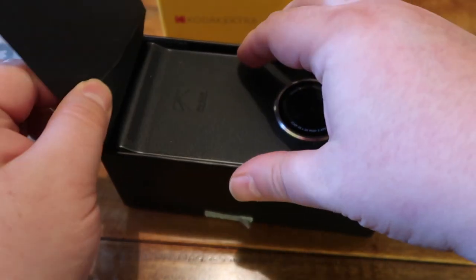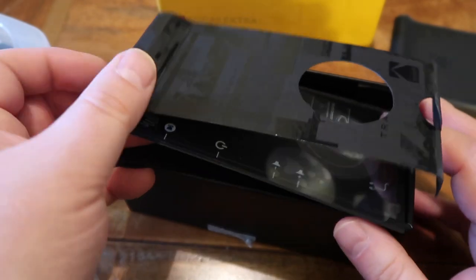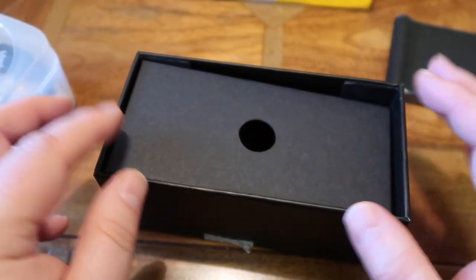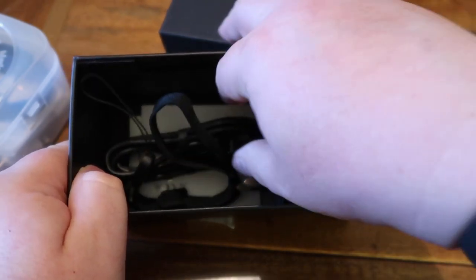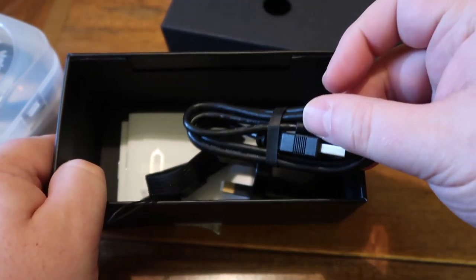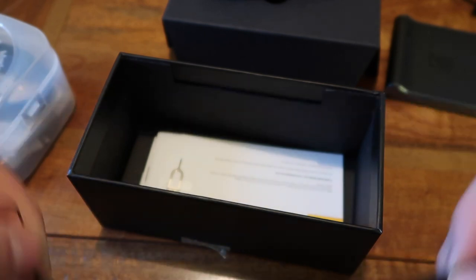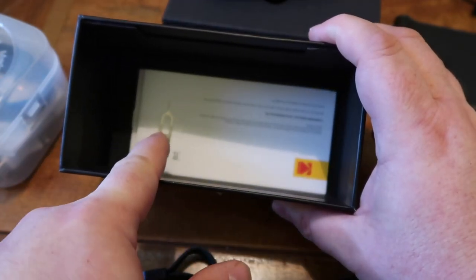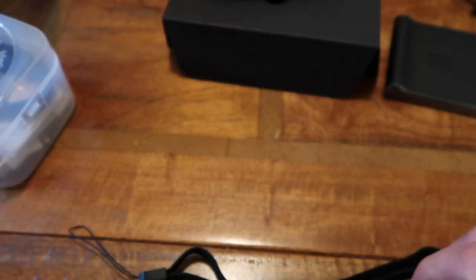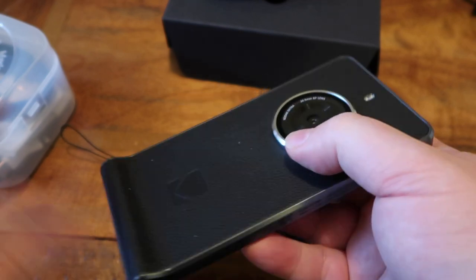Opening the box reveals the phone hidden underneath a bit of cardboard. There were various protective back plates and plastic over the lens itself. In the box you've got what you expect: a power brick and a USB-C cable, which is good considering you may have expected the old micro USB. It does have a lanyard cable and a couple of quick start guides.